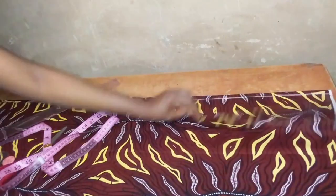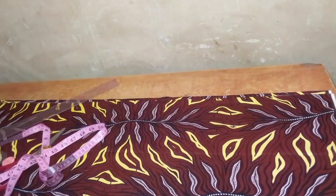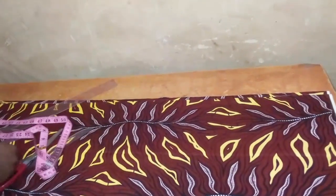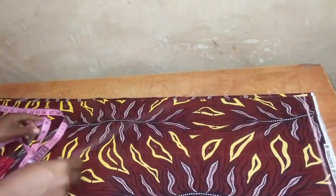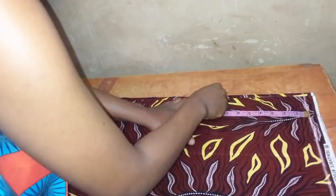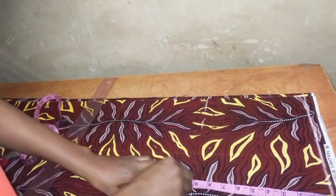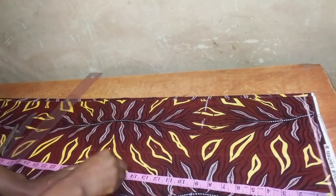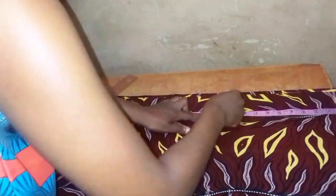I folded my front fabric into two and my back fabric into two. For the front I ruled a line, measured half inch, and ruled a line across that — that will be the center front. I'm ruling a line that will act as my shoulder line and also my start line. From my shoulder to my chest line I have nine inches, from my shoulder to my bust point line is 10.5 inches, and from my shoulder to my waist is 16 inches.